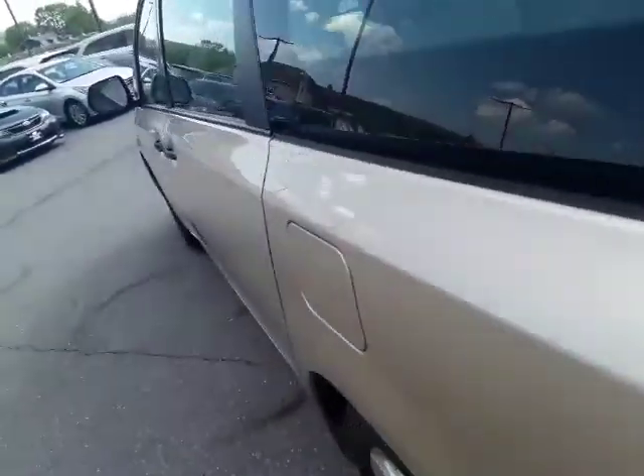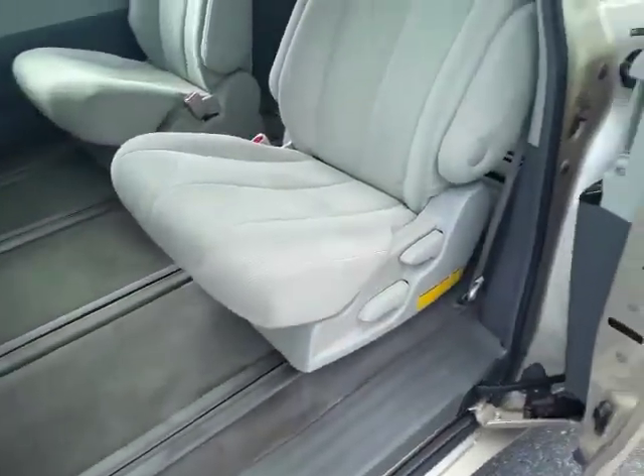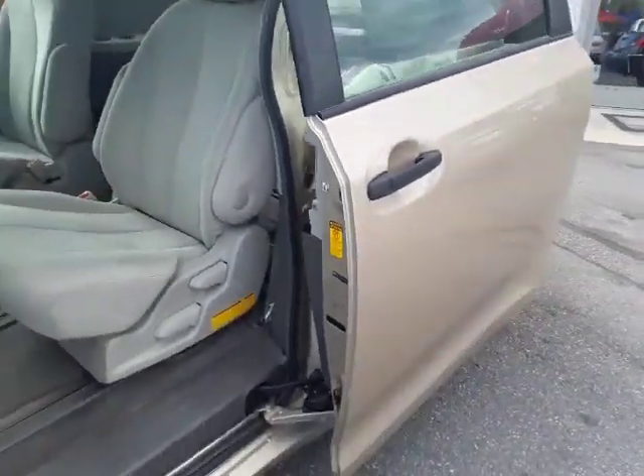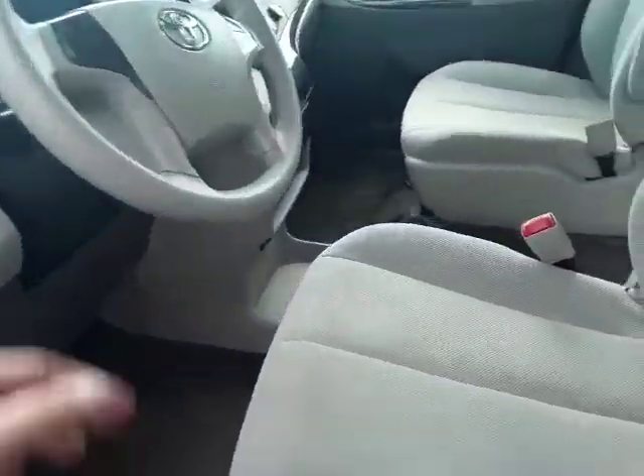Since this is a minimalist minivan, no power doors — but it's not that heavy. I think your kids would be fine. Get a little arm muscle going. Nothing to break — that's how I like to think of it.